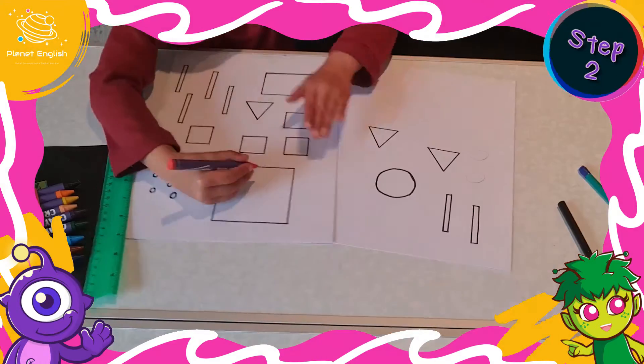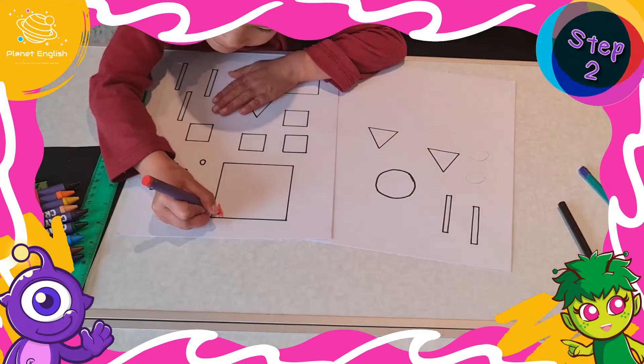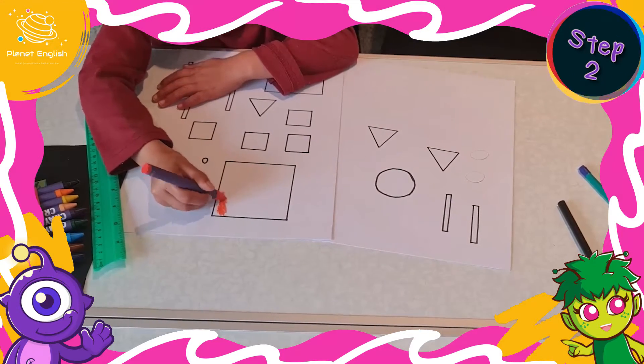Step 2. Time to colour! Colour the different shapes using the different coloured crayons, markers, or paint.